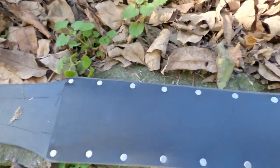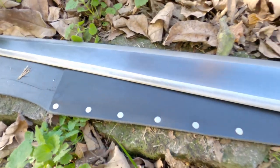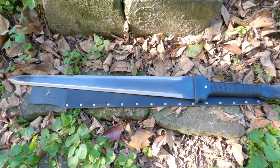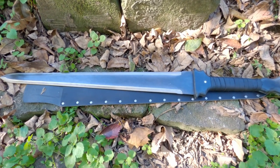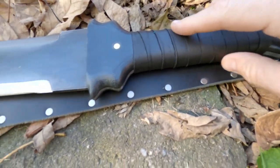You can also get the black buffalo hide sheath that he makes to go with it — it fits very well. The total specs: 35 inches long, the blade is over 24 inches long, the handle is over 10 inches long. The balance point is about 3 inches past the guard. It has a nice composite grip for shock.